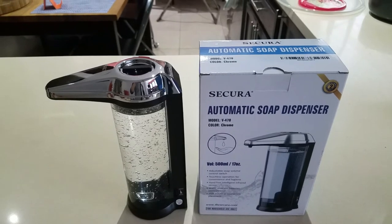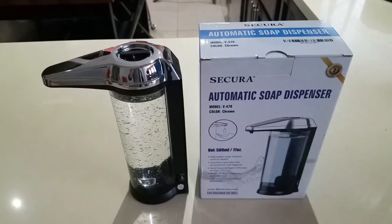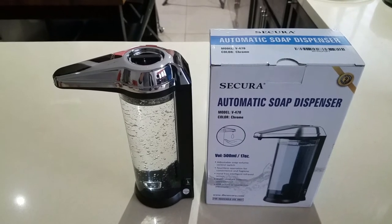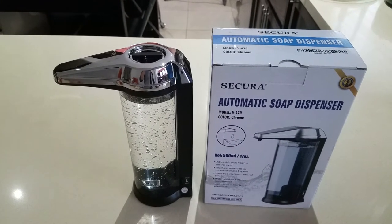So this is something I got off Amazon — it's by Secura. It's a 17-ounce dispenser. Now you'll notice it says soap dispenser, not hand sanitizer.